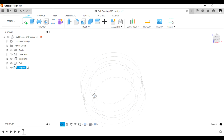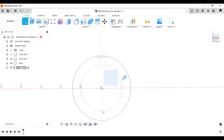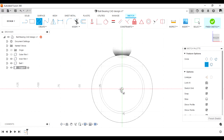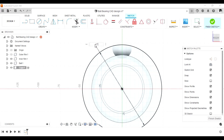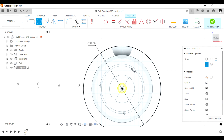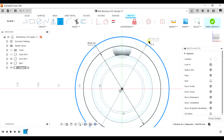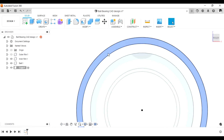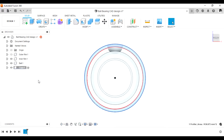Now start drawing the cage. The radius of the cage is 47 and 43 — the outer one is 47, so 47 times 2 equals 94 as the diameter. The second one is 43 in radius, so 43 by 2 equals 86. Now go ahead and extrude this.